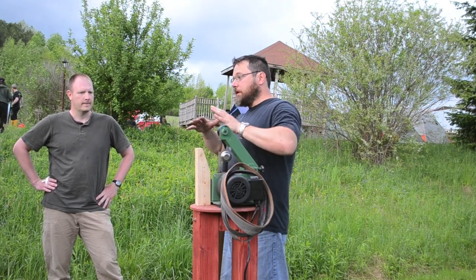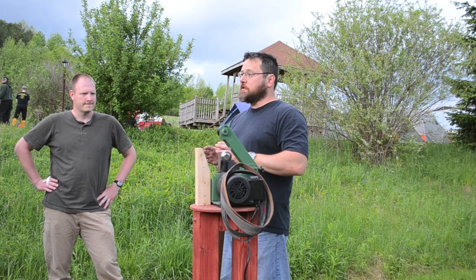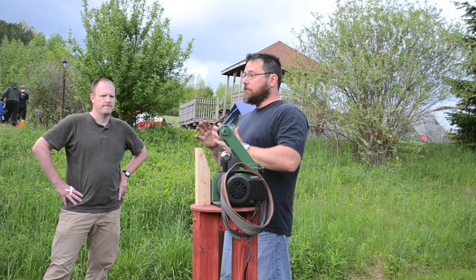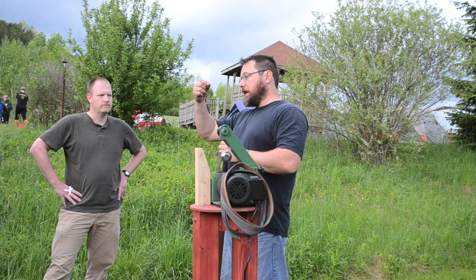The way that Western swords are sharpened — and I'm not 100% sure it was done this way historically, though I'm pretty sure based on what I see in museums — is that you have what's called the foundation bevel, and then you have an edge bevel.